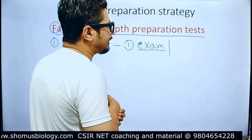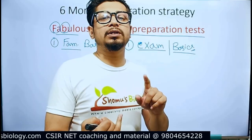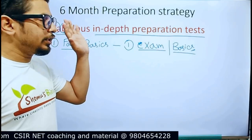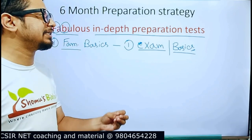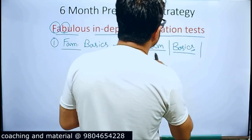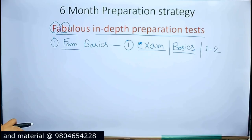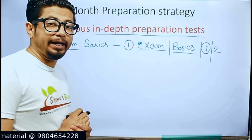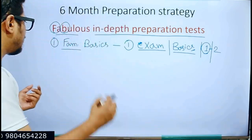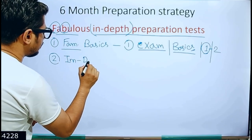After familiarization, you move to the second part: clear the basics — the ABCs of every single detail. You have your graduation and masters background, so you've covered the basics of biochemistry, cell biology, molecular biology, zoology, botany, and physiology. But you need to understand them very clearly because CSIR NET questions will be from the very bare minimum basics. In the six-month period, give the first one to two months to this familiarization and basics phase. If your basics are solid, one month is enough; if you need more time, take two months.